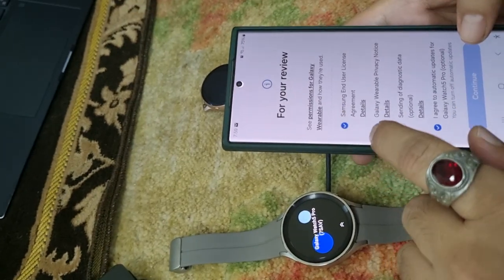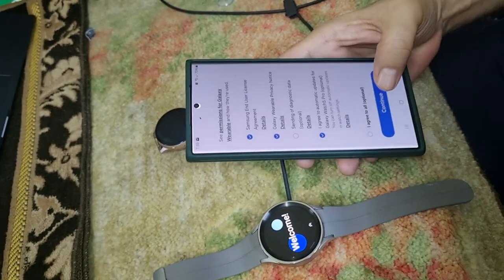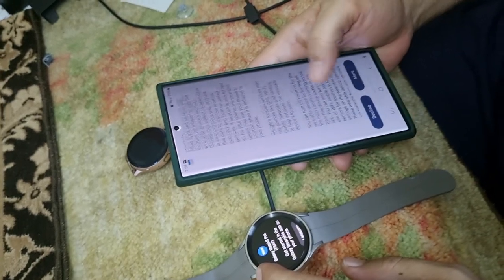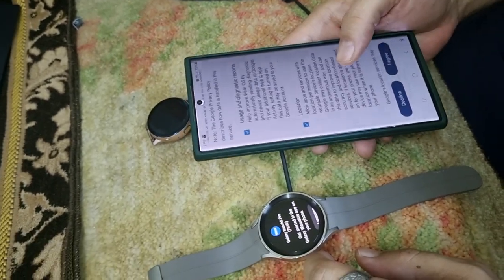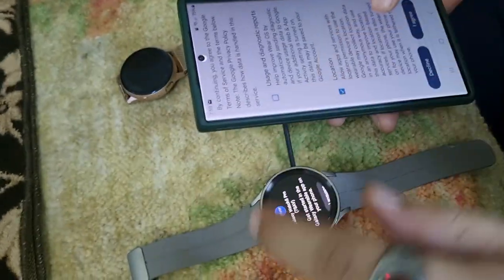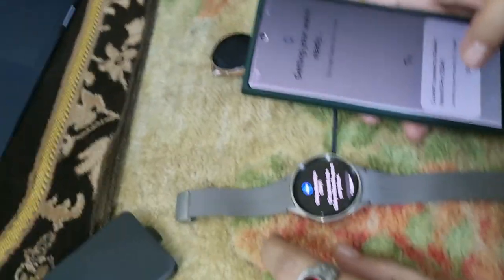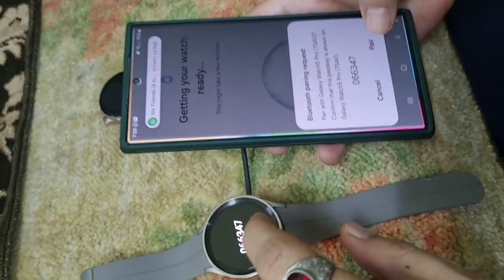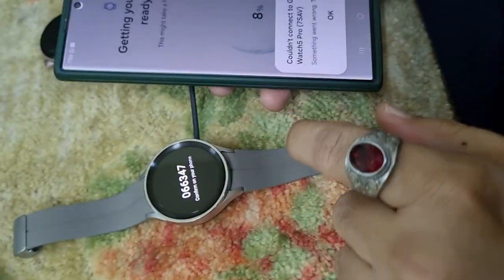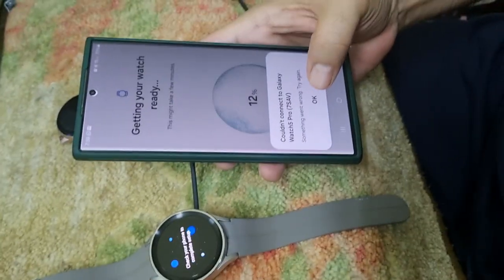Samsung's license agreement and Galaxy Wearable privacy details are shown. I don't want to send diagnostic information, so I'll confirm. There are some end-user agreements you unfortunately have to agree to if you want to use it — your usage will be reported. I don't want to provide extra data; I'll just provide location access. Let's pair — you see the password here — and connect.